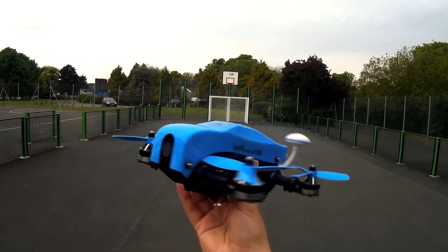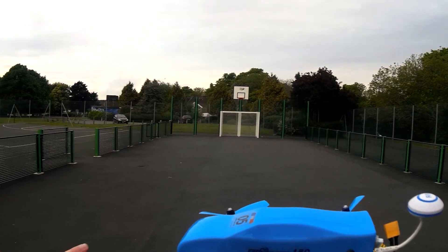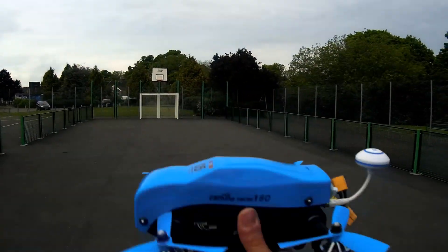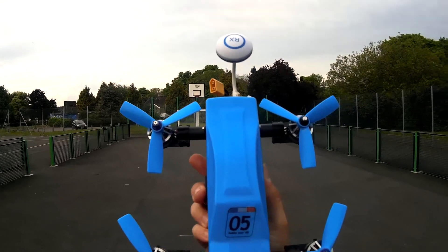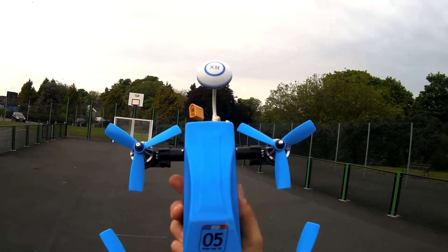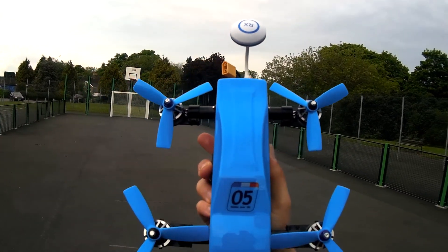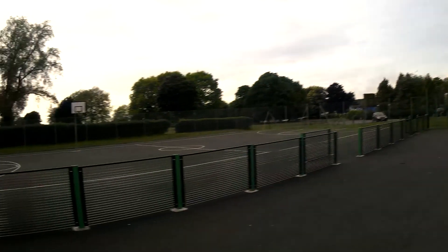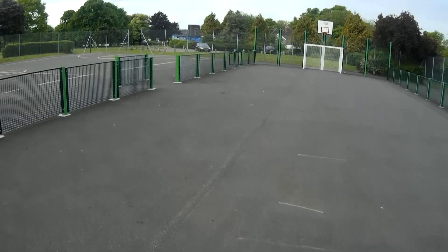So let's attach this back on. I thought we'd do this video in two steps: first we'll take it up and have a little fly around here in this enclosed area and see how it goes, and then we'll take it out to a big field and rag it around to see exactly how fast this thing will fly, because obviously I can't test that inside this little compound.